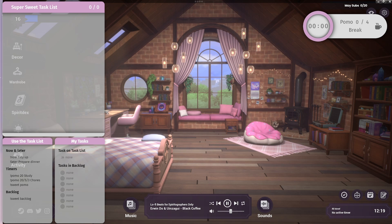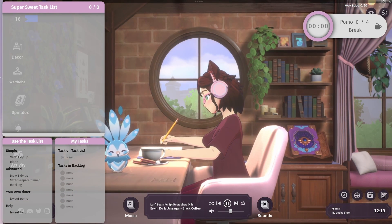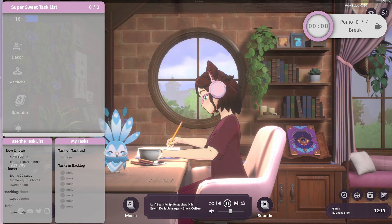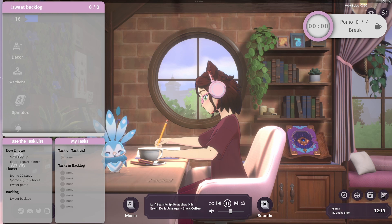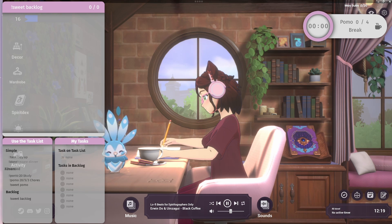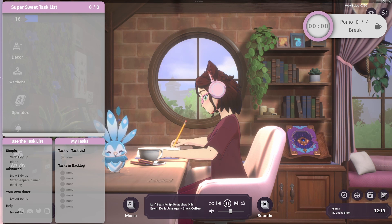First of all, we have a little game in the background. We have a game that is on Steam called Spirit City Lo-Fi Sessions. I'll have it linked down in the description below if you'd like it. It is a game where you can set your own tasks if you would like to do some kind of co-working without being in a stream or anything like that. This is a great game that you can use.